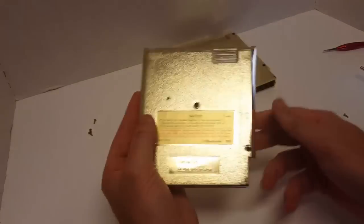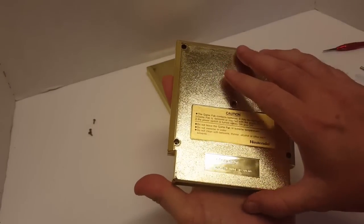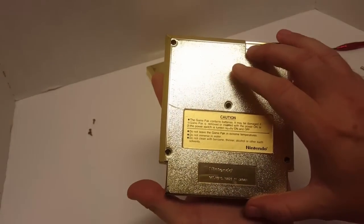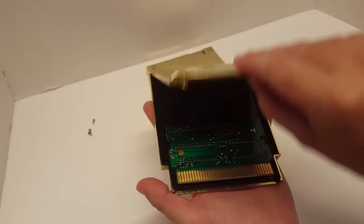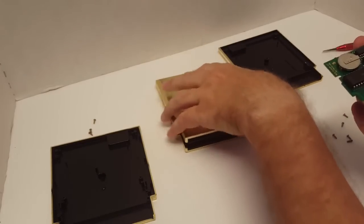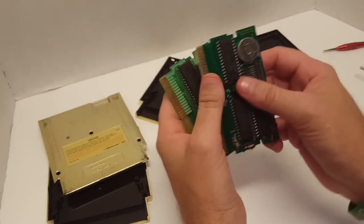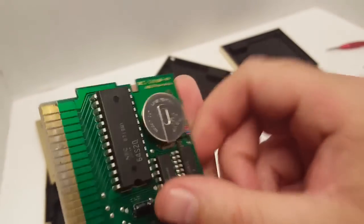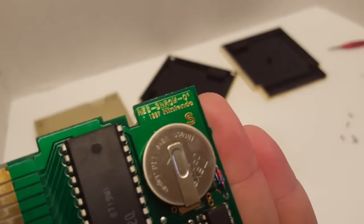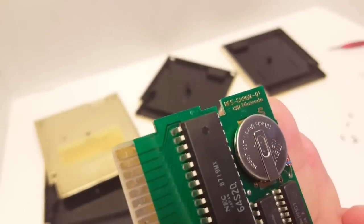Let's take a look at the boards from both the three-screw and five-screw. We'll start with the five-screw, which represents the original first production run of these games. Going ahead and pulling the boards out of both cartridges — looking at the five-screw board, up here you've got a serial number that reads NES-SNROM-01.